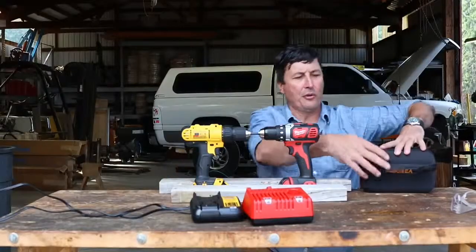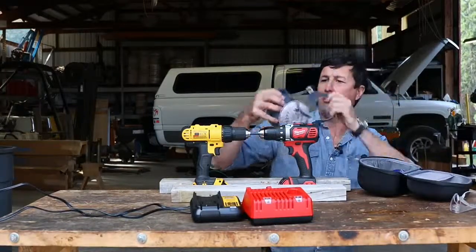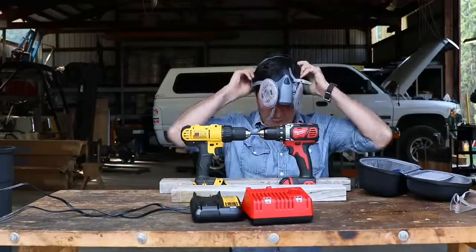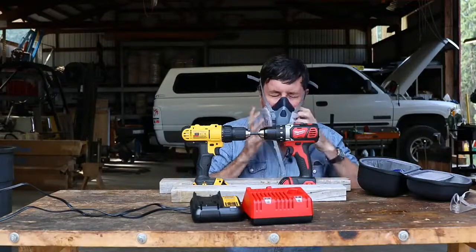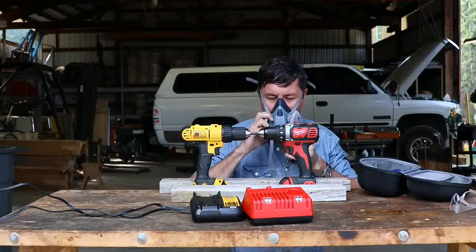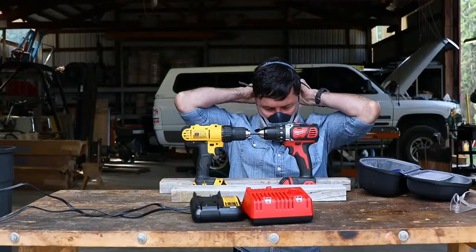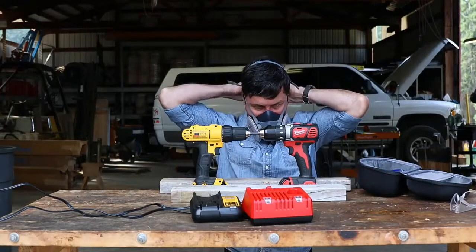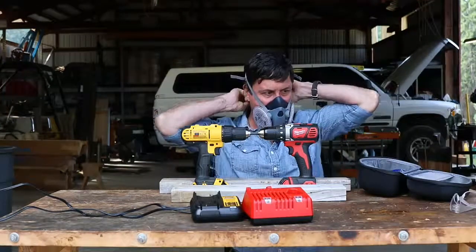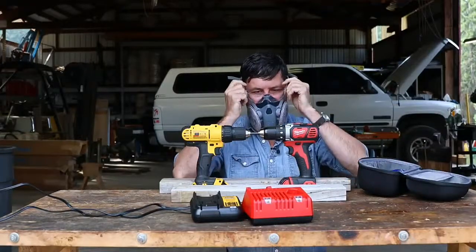Last time on the cheap drills, so much smoke came out of them that they almost poisoned me. So I'm going to put a respirator on this time because I don't want to breathe that toxic smoke. I'm also going to put some safety glasses on because I don't know what to expect. I see no downside to the safety glasses.